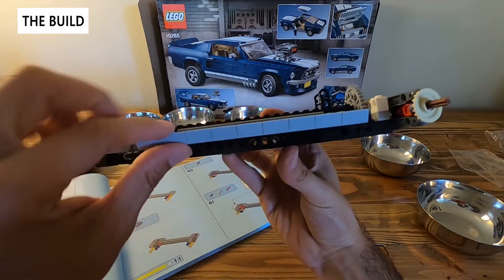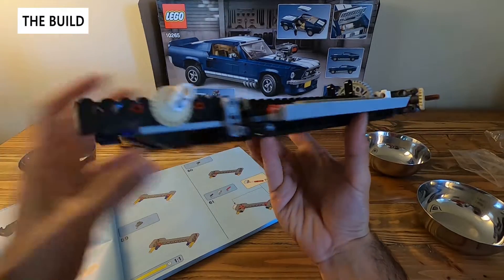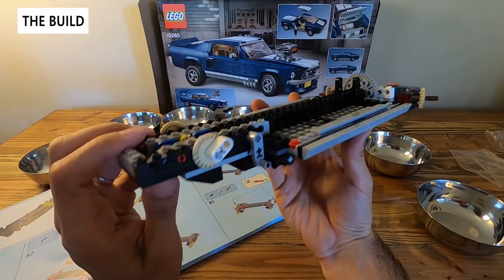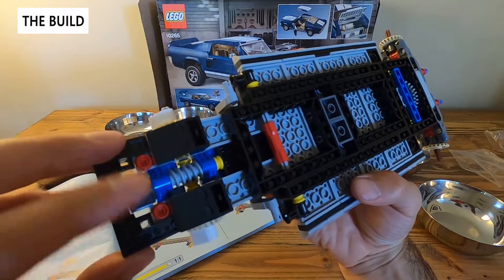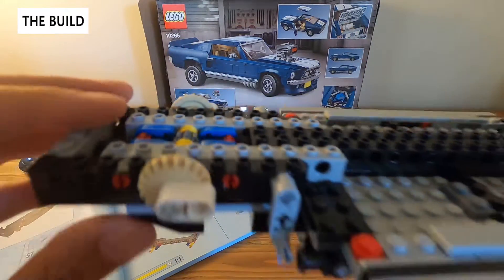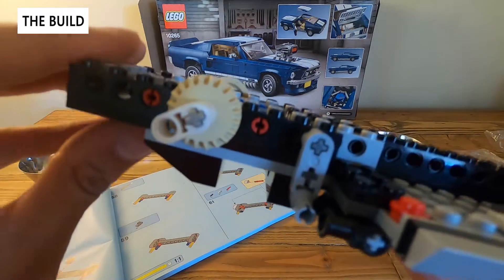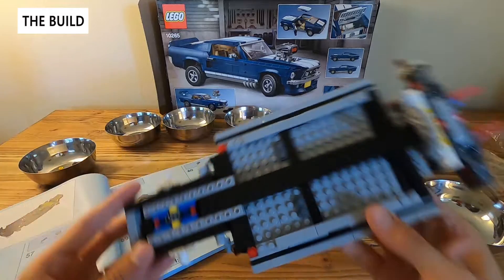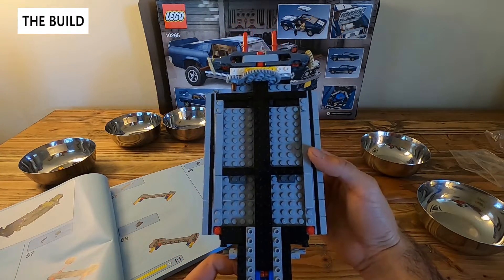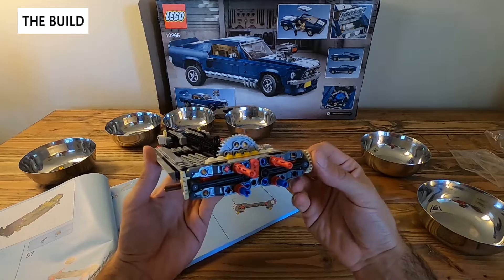We have the side of the chassis done and if you compare it to the picture we have the exterior portion matching up. We've also completed what looks like the raising mechanism — there's a gear, a little worm gear, and if I rotate that it'll spin and rotate this axis. I'm guessing this is what will do the hot rod version — you just rotate it back and forth to spin it up and down. You can also see where the interior is starting to come together. Not bad for one bag.